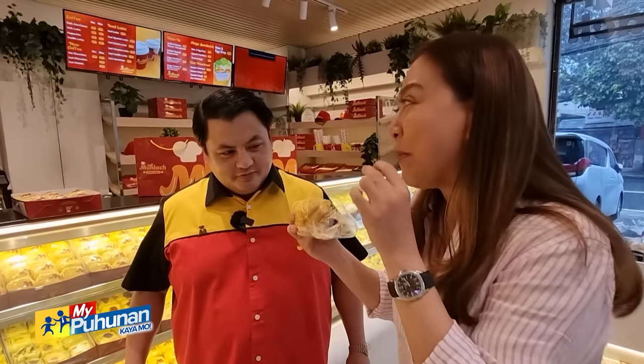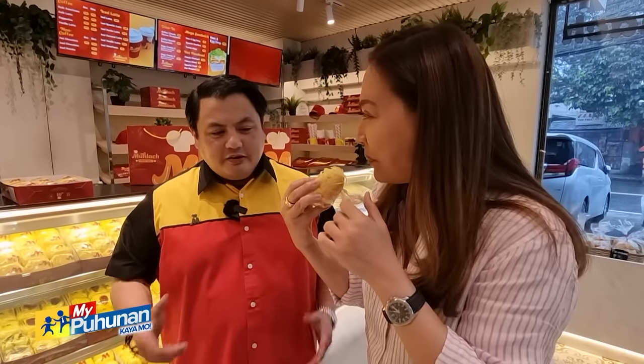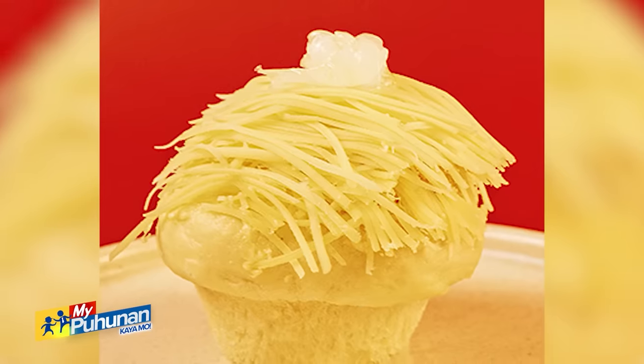Okay, yung salted egg — yun ba yung sea pasta? Yeah, oo. Pero ang pinakamalakas naming mga flavors talaga is ube, salted egg, and makapuno.